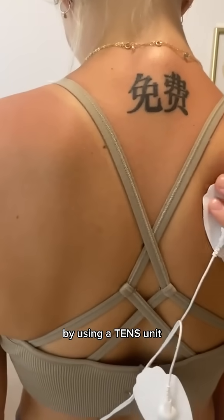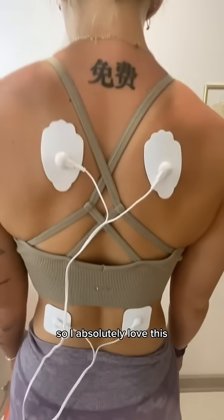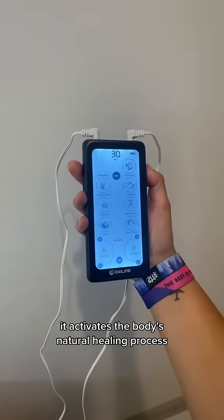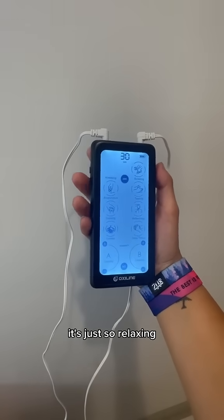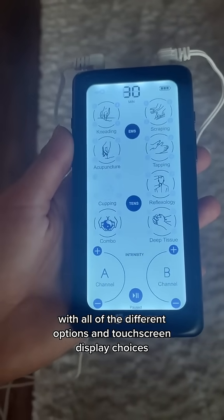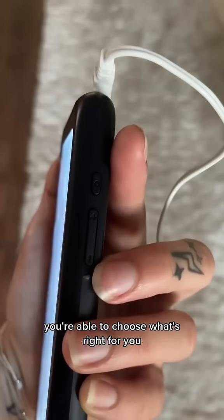By using a TENS unit, you can recover more quickly and reduce pain without any medication. So I absolutely love this. It activates the body's natural healing process and it feels so soothing. It's just so relaxing. With all of the different options and touchscreen display choices, you're able to choose what's right for you.